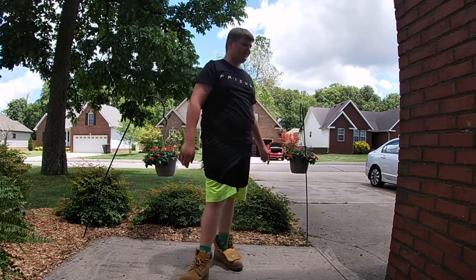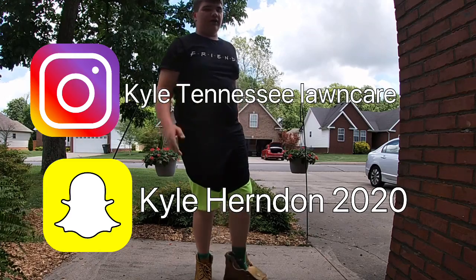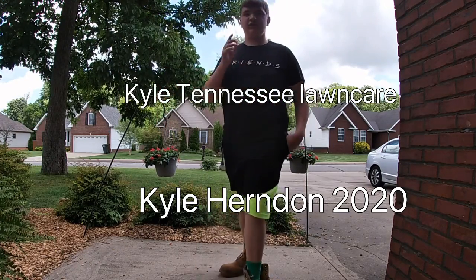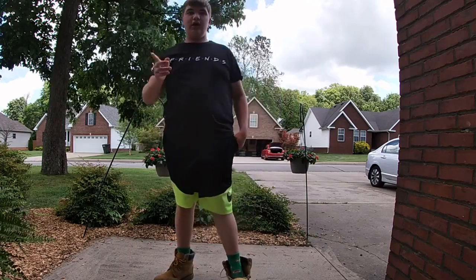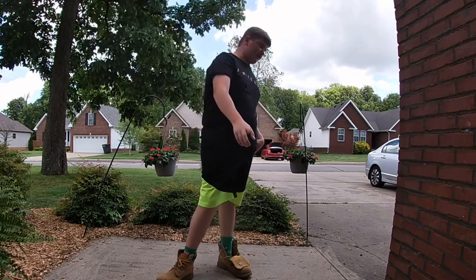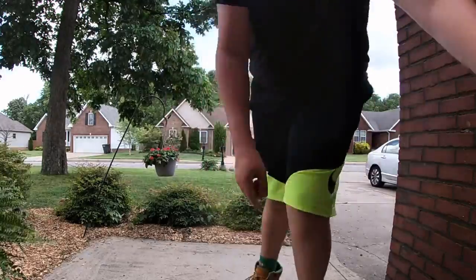What's up YouTube, welcome back to my channel. If you guys are new, I'm Kyle — don't forget to subscribe to my channel and like the videos. Follow me on Instagram at Kyle's Tennessee Lawn Care. So yeah, let's get into it.